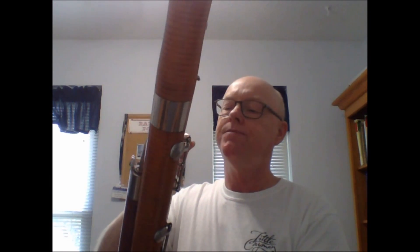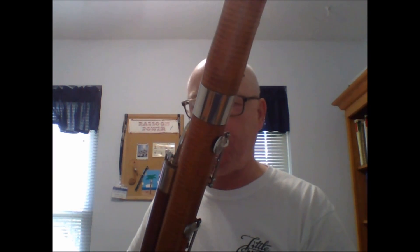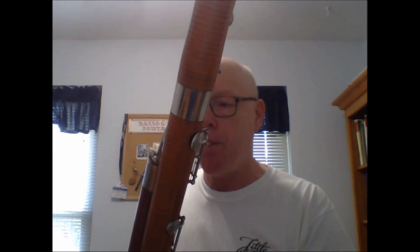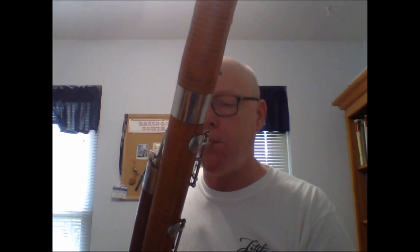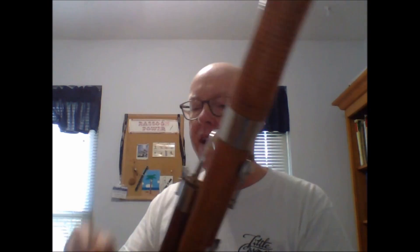Now that I've opened my reed a little bit, let's see if it changed anything. Bigger sound — it's easier to produce a sound. And my B-flat down there is easy. Much better responding reed. So that's one extreme.